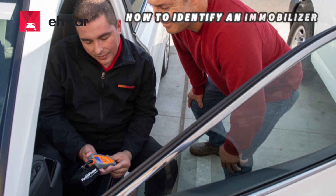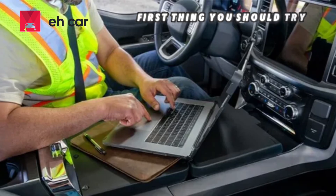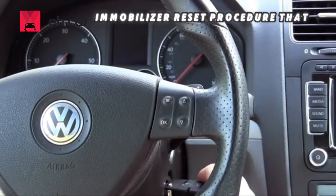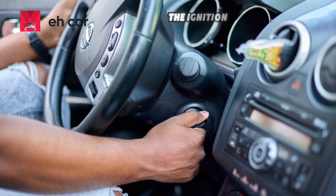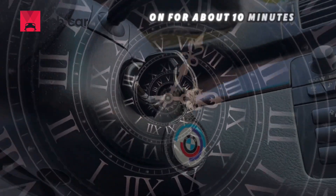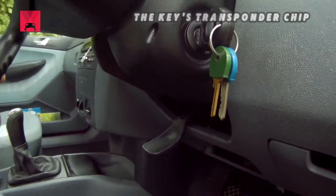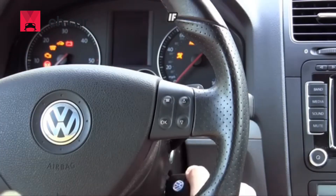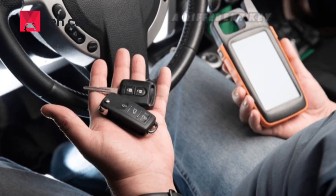Now that you know how to identify an immobilizer-related code, let's go back to that simple test — this is the first thing you should try before touching any software. Here is a basic immobilizer reset procedure for cases where the immobilizer isn't recognizing your key. Insert the key into the ignition and turn it to the on position without starting the engine. Leave the key turned on for about 10 minutes — during this time, the immobilizer system attempts to communicate and learn the key's transponder chip. If the immobilizer warning light stops flashing or goes out, turn the key off and then try starting the engine. If the engine starts, the reset was successful. If it still doesn't start, repeat the process using a different key if available.